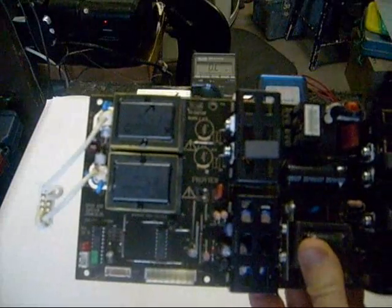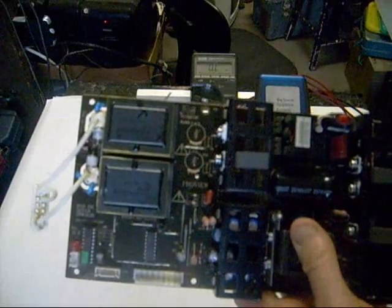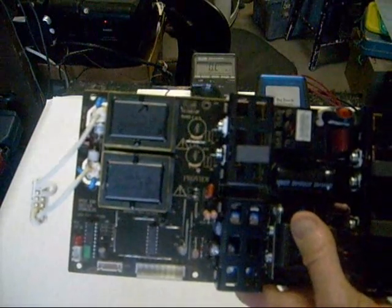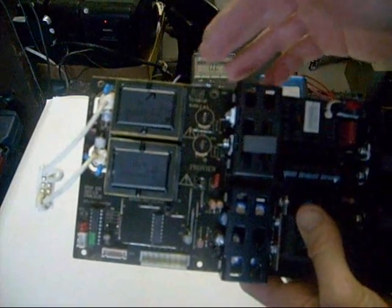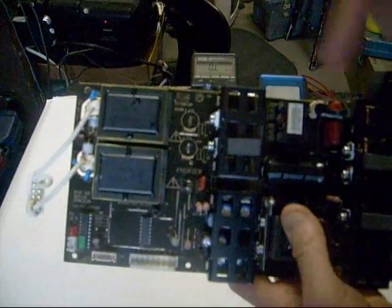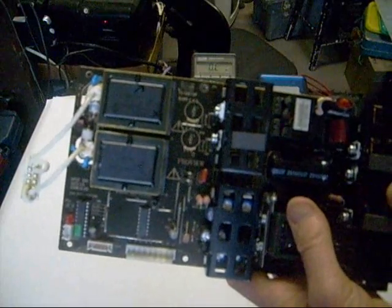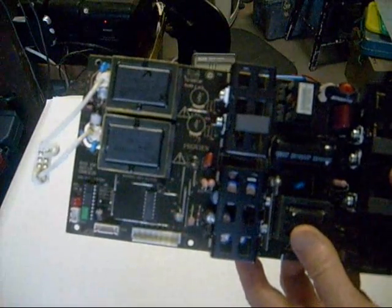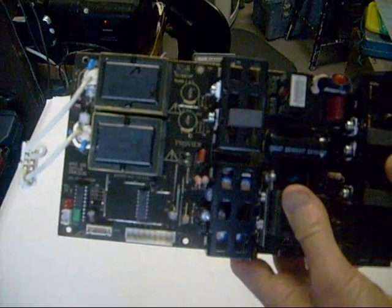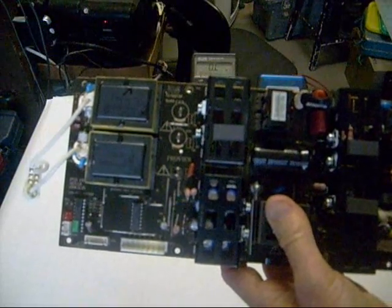Switch mode power supplies are really not that complicated, except for the fact that they have what's known as feedback circuits. Unlike older power supplies, which are straightforward and easy to understand, many newer ones have feedback circuits to regulate their own output. If they sense something wrong on the output, they send a signal back to the input as a safety factor. Sometimes a television might have two or three different feedback circuits. I highly recommend you learn all you can about switch mode power supplies if you're thinking about doing this as a hobby or a profession.